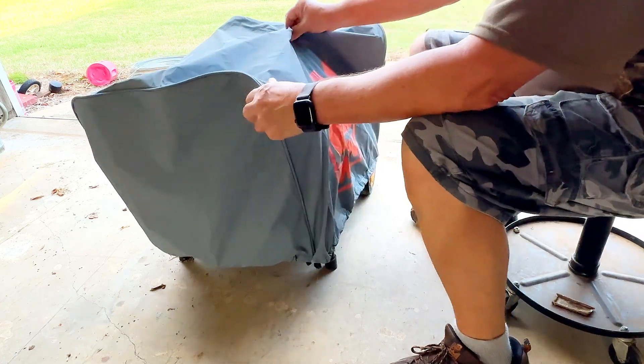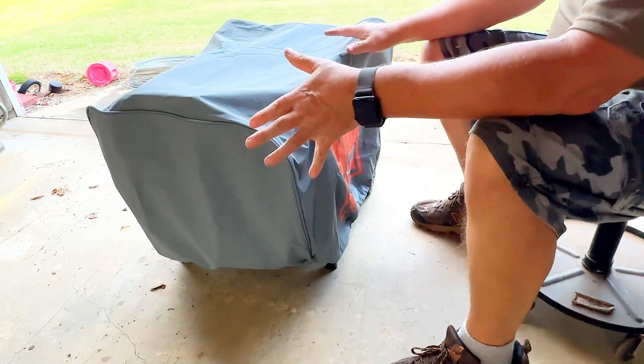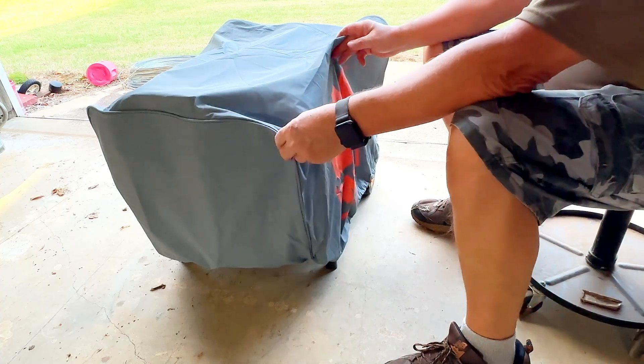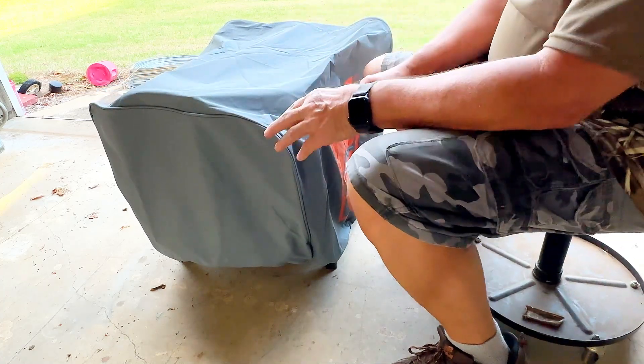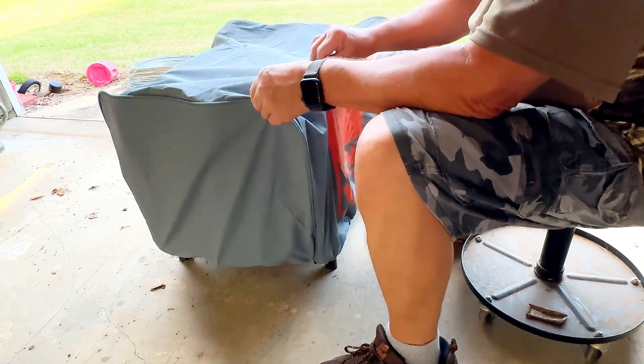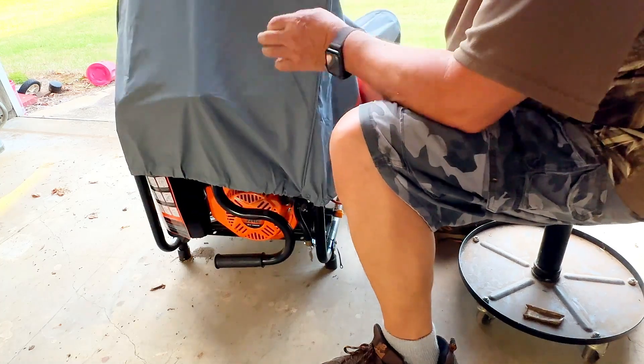Hi, my name's Alan. I was out in the barn and saw this cover on my generator. I just got it not long ago and wanted to show it to you. This is a Wynn generator that I bought a good while ago, a year or more ago. And I bought this cover for it and it fits just perfect.